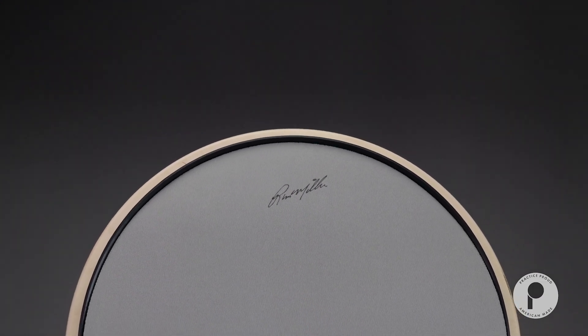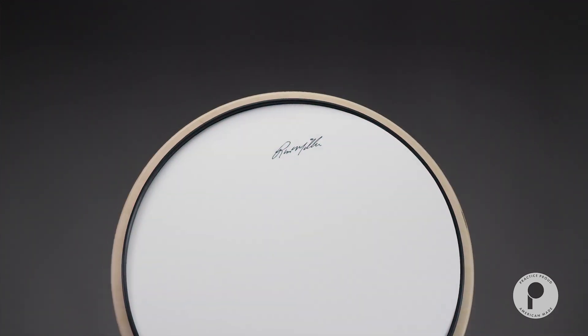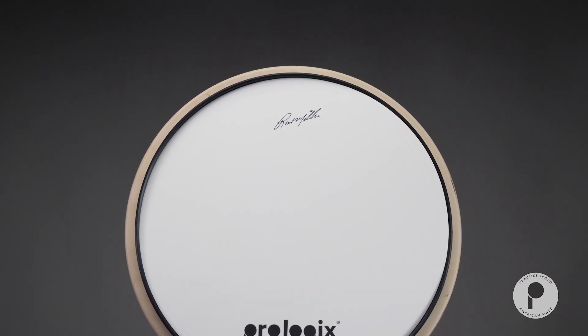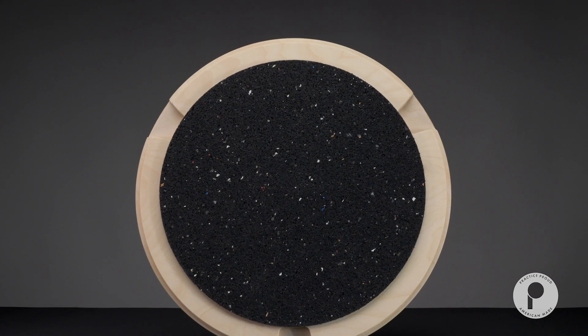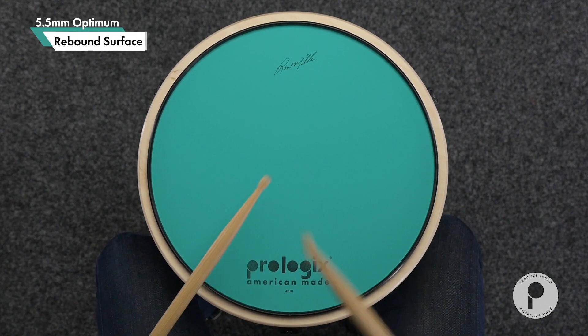The Prologix All-in-One is a signature practice pad created by artist Russ Miller with interchangeable surfaces designed to enhance your stick and brush vocabulary. This pad includes a green 5.5mm playing area for optimum rebound.